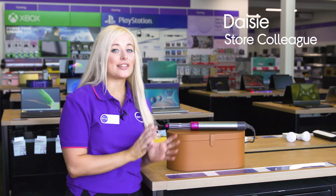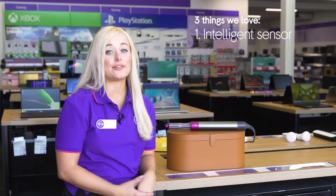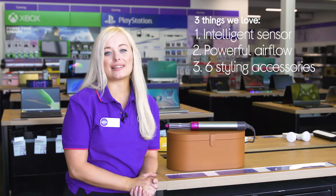Hello, Daisy here and here's three things we love about this Dyson Hairstyler. It makes sure your hair is safe from heat damage, lets you dry your hair whilst styling it, and it comes with six different styling accessories.